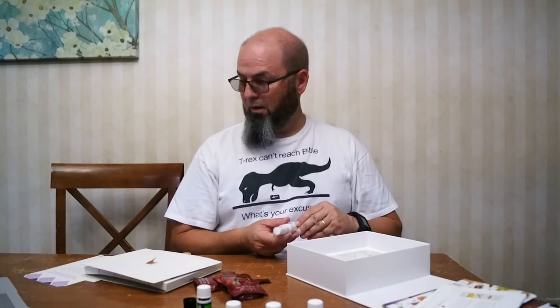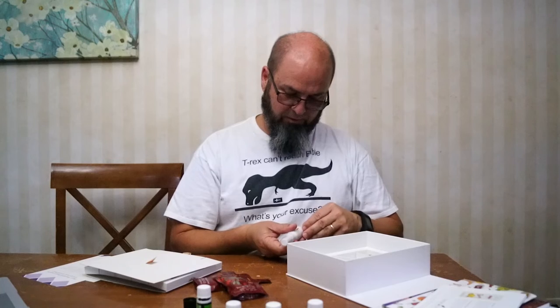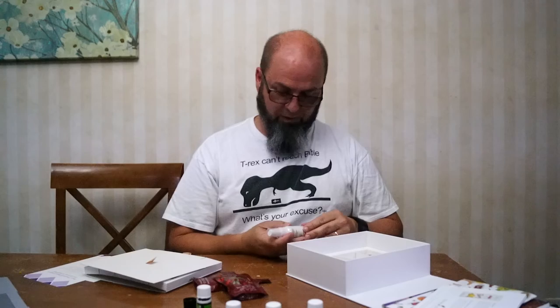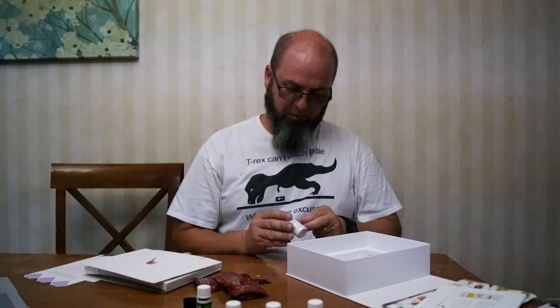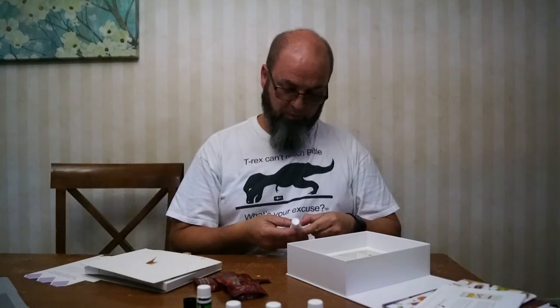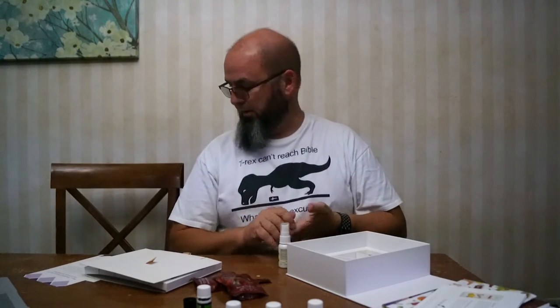I've also got some Thieves spray here. There's a legend behind Thieves — it's kind of an interesting story. If you're any good at searching on the internet, it's a neat story to read. The FDA didn't approve my research, but I do know that this past flu season I kept these handy and I never got sick when everybody else I worked with did.